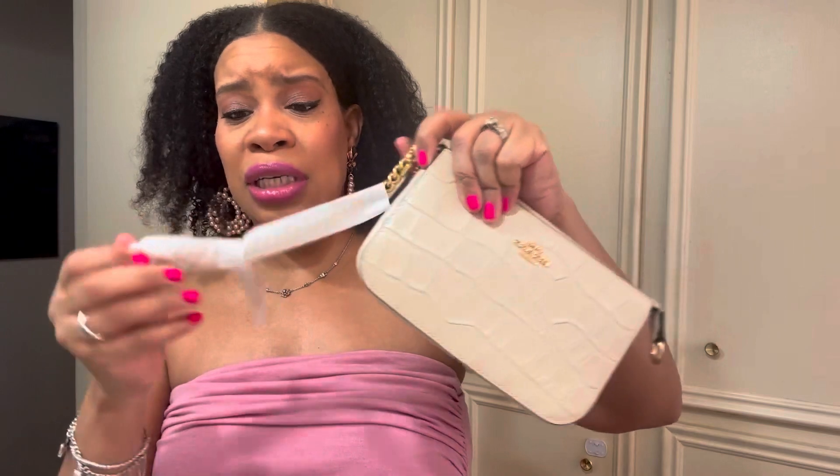She has a gold chain strap. I love these bags because I think they are just absolutely perfect for date night — they are just amazing. I have maybe two or three other Nolita 19s. Let me take this tape off.